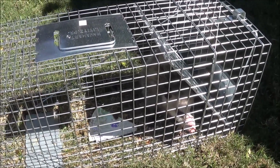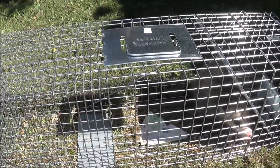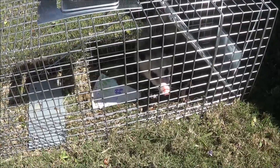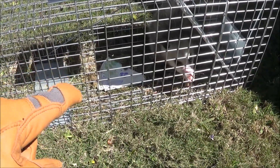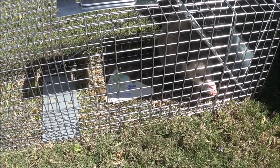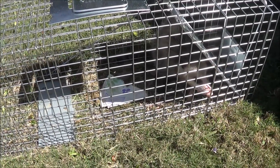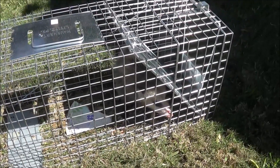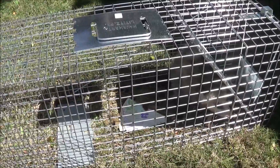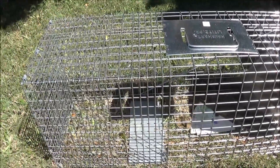This is the Home Depot trap. I just left it out overnight — I put some peanut butter on that plate right there, and a piece of melon. The next morning I caught him. So the goal, I guess, is not to get bit and let him go free.